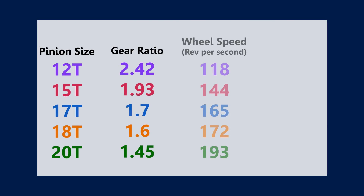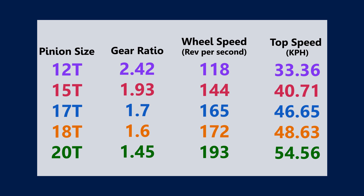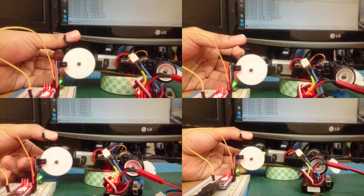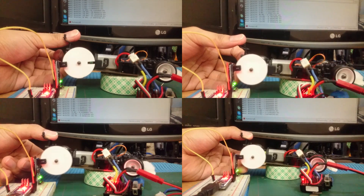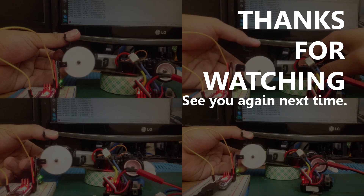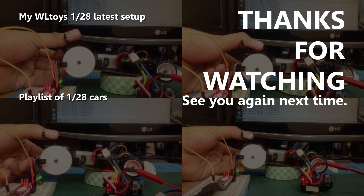As you can see, the bigger the pinion is, there is less gear ratio and more top speed. And that's it for this video. I hope you enjoy it. Please subscribe if you haven't done it yet to stay tuned. Thanks for watching, and see you again next time!